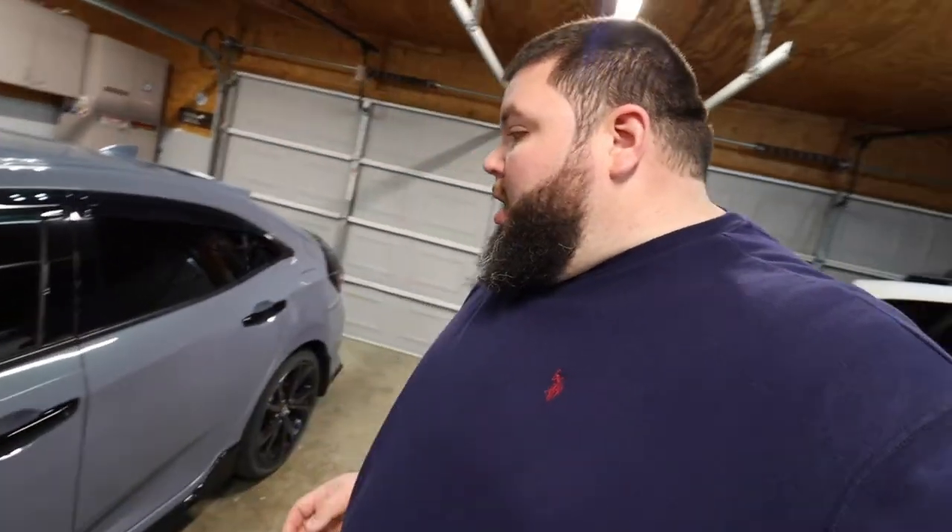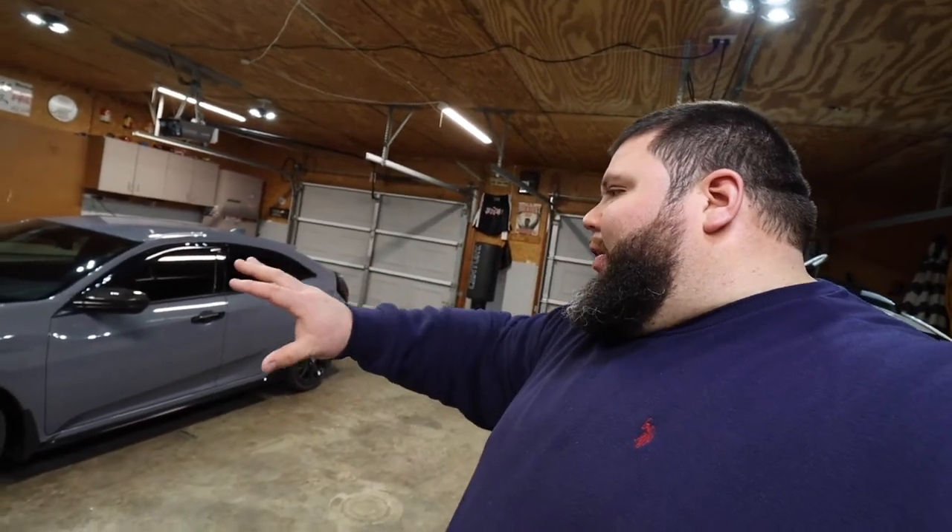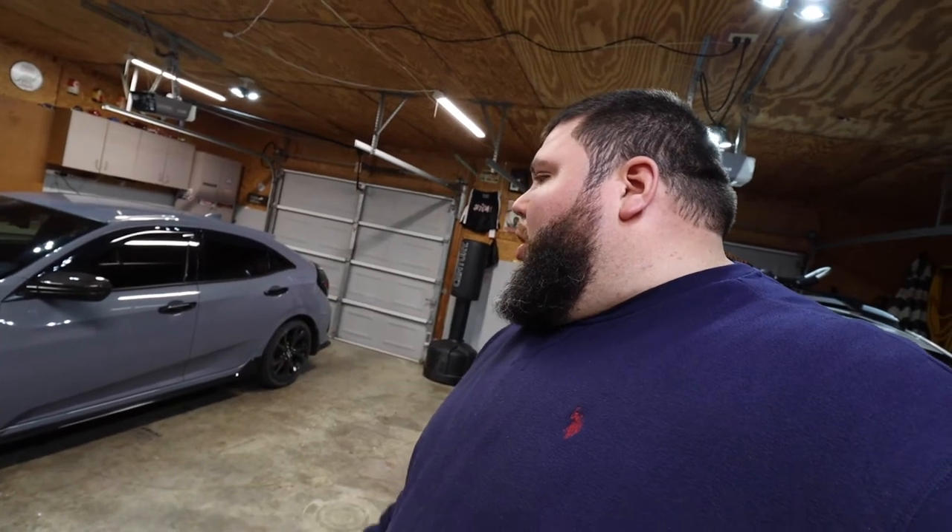Honestly guys, those fit a lot better than I was expecting them to. They lay really flush, and to me, just glancing at them, if it wasn't my car I wouldn't know those were door handle covers. A lot of times cheap door handle covers look real bulgy and you can tell they're there, but these — you really can't even feel they're there either. I'm very impressed for those to be eBay specials. I think all of them only cost me like $18. For the money, I'm very happy and satisfied with that purchase. I think the car just looks extremely better now — I like the black theme, the carbon fiber, and that crazy color-changing paint.